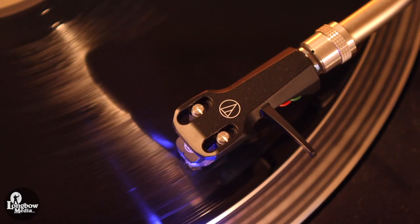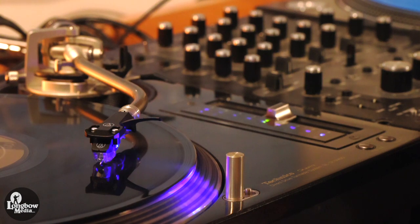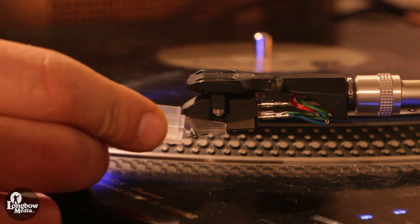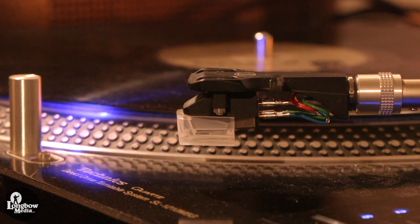Set your vertical tracking force as per the manufacturer's specifications. Audio-Technica recommends between 2 and 4 grams of weight — I am going to set this to 2 grams. Before setting the weight, it may be a good idea to protect the stylus with a cover to prevent accidental damage.